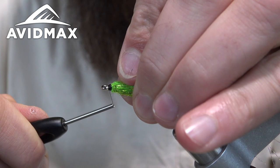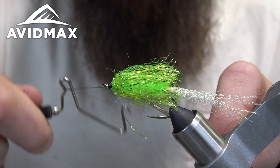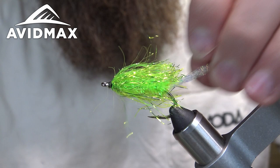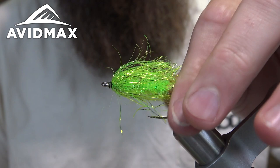Make those wraps to really secure the zap-a-gap on there, then do a quick whip finish. Pull everything tight, snip out the thread, clean up any stragglers, and cut the tail to about the length of the body.